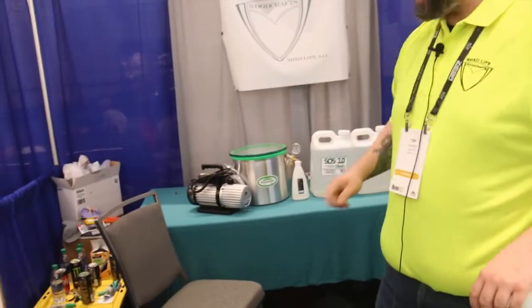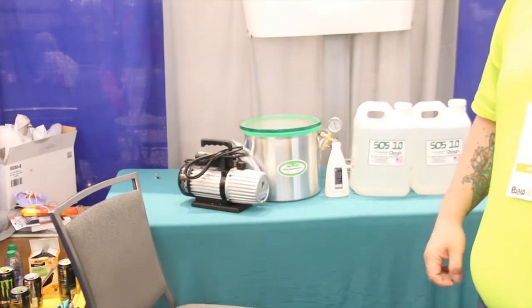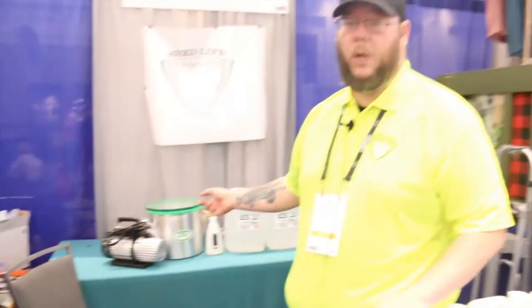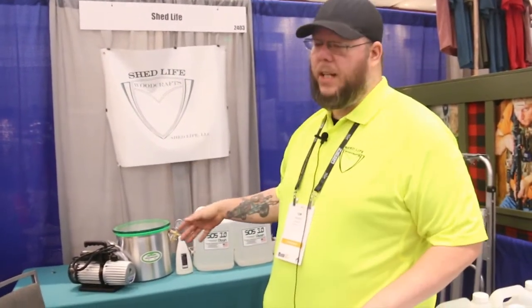The stabilization chambers — those are from a partner of ours at slickvacseal.com. Talk to Val, he's the owner, fantastic guy. We actually use a small army of these in our shop for a lot of our rotational stabilizations, as well as the vacuum pumps. He carries both of those and we carry them on our website as well. We do package deals with the chamber, with the pump, with resin, to help you save some money on startup.